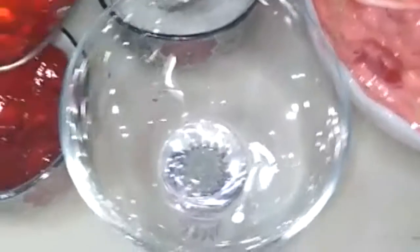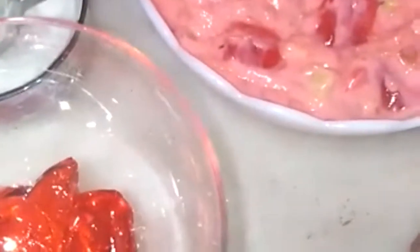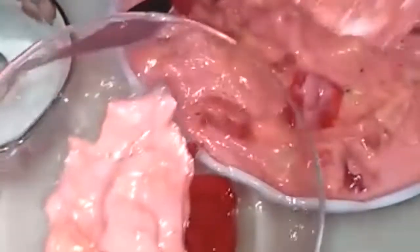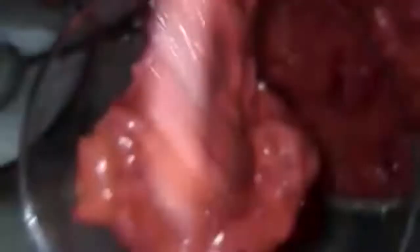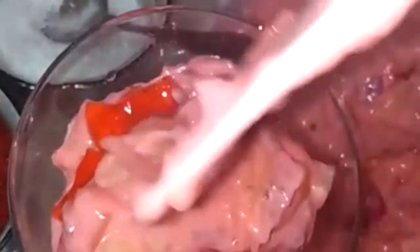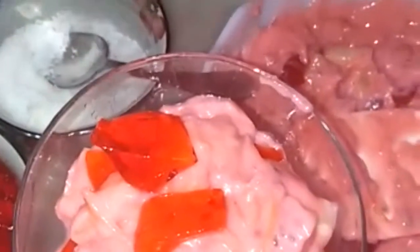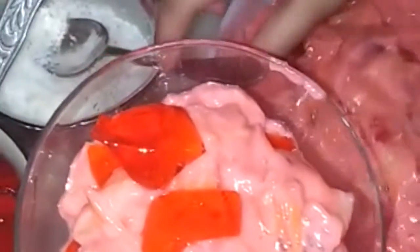Now we are going to add one spoon of jelly, and then two spoons. I love jelly, that's why I am adding so much into it. Let's put some more — a little bit more jelly. Now we are going to put our shredded coconut.